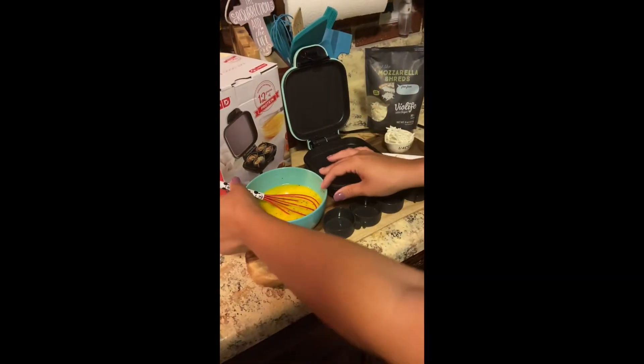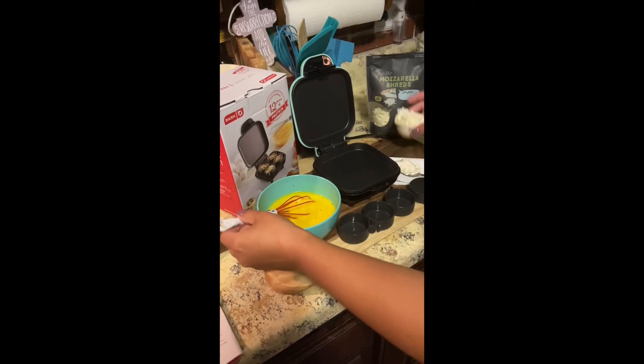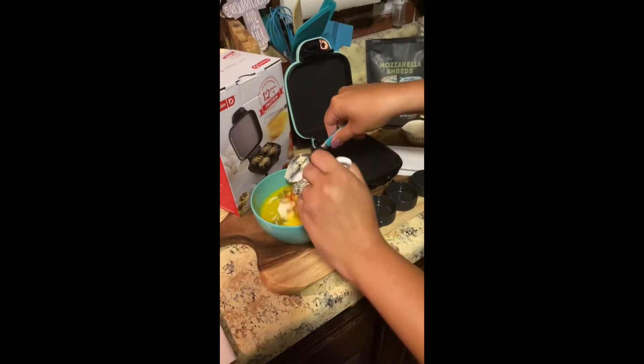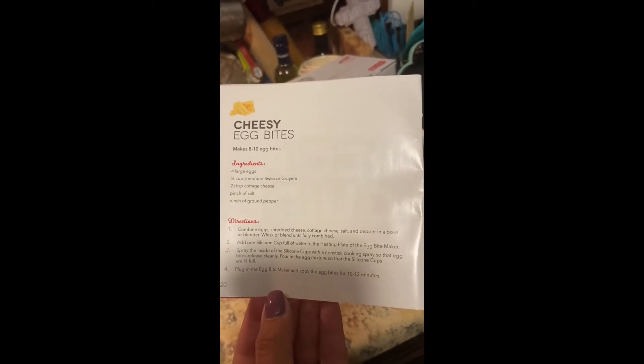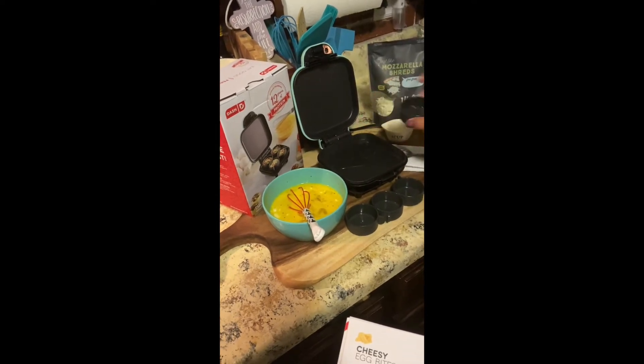I already have started over here with my eggs. This is four eggs. I've added a pinch of salt into them, and I'm going to add in my cheese. I am combining the eggs, shredded cheese, cottage cheese, salt, pepper in a bowl, and then I'm going to add one of the silicone cups that comes with the box into the actual griddle part. It tells me that I need to spray the inside of the silicone cups with non-stick cooking spray so that the egg bites will release clean.